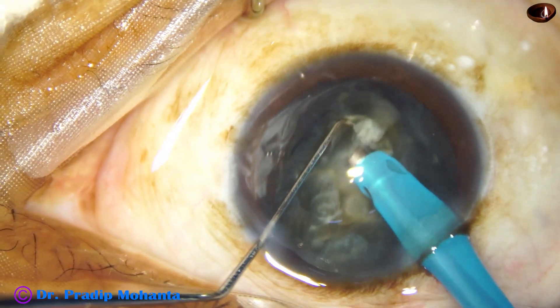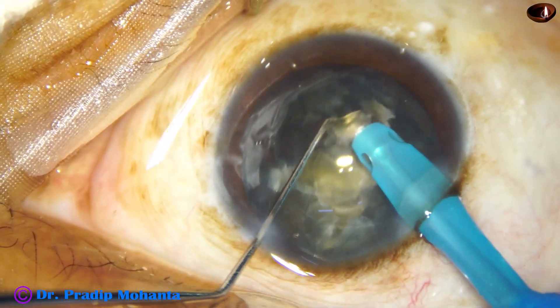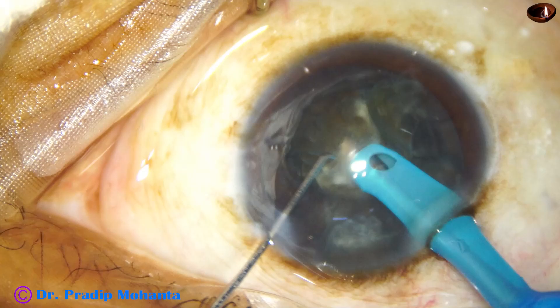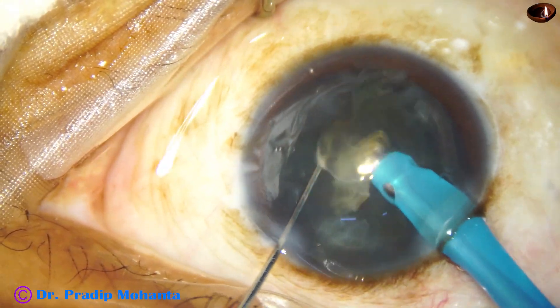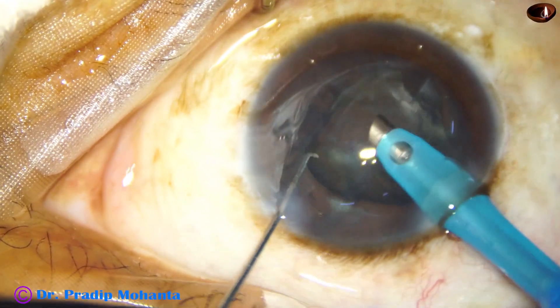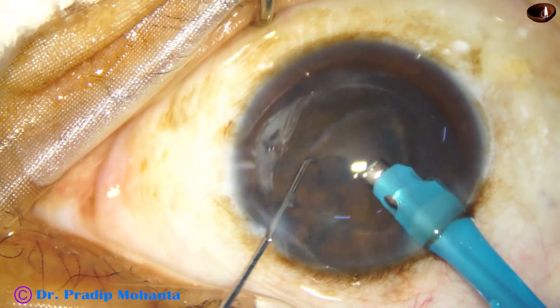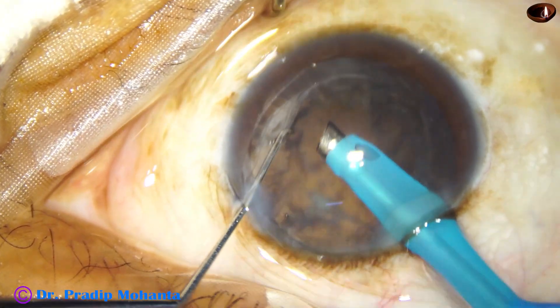This is the last portion of the nucleus. See what I'm doing — I'm peeling off the epinucleus from the nucleus and using the epinucleus shell to protect the posterior capsule. In a vitrectomized eye, if you have an accident, you don't get time — immediately the piece will drop to the macula, because the vitreous cavity is filled with just aqueous humor.